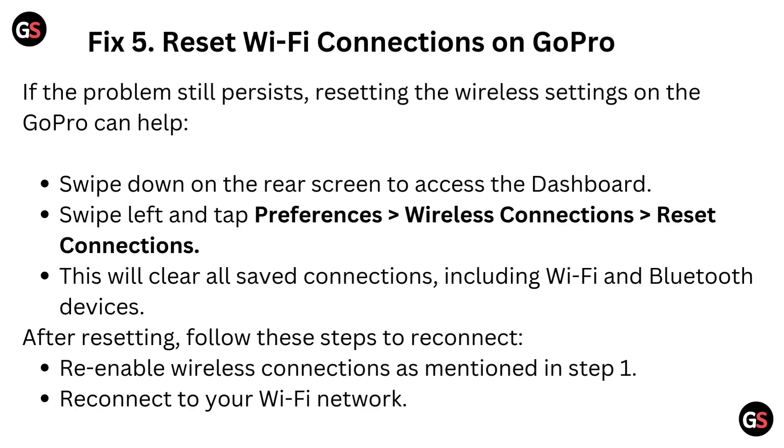Fix 5: Reset Wi-Fi connections on GoPro. If the problem still persists, resetting the wireless settings on the GoPro can help. Swipe down on the rear screen to access the dashboard. Swipe left and tap Preferences, then go to Wireless Connection and Reset Connections. This will clear all saved connections including Wi-Fi and Bluetooth devices. After resetting, re-enable wireless connections as mentioned in Fix 1, then reconnect to your Wi-Fi network.